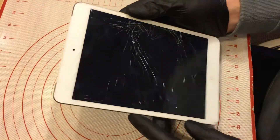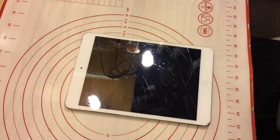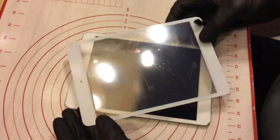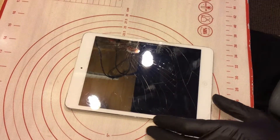Hello. So here is an iPad mini with cracked glass. I'm gonna replace the digitizer. Here I have a new one. I'm gonna swap them. First, I'm gonna heat up the digitizer frame.